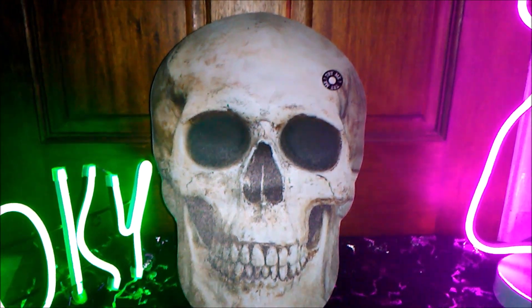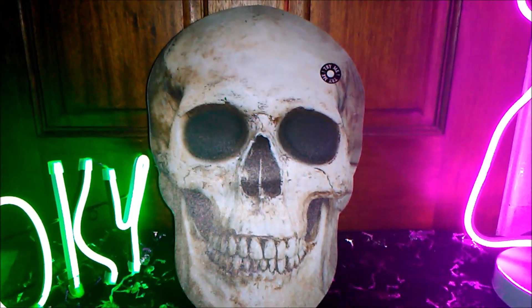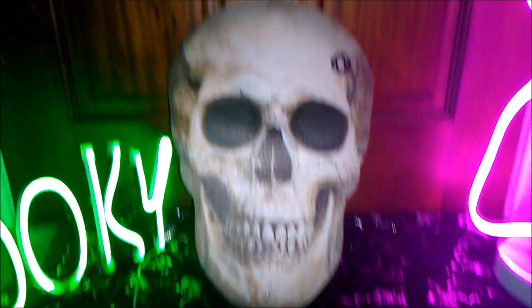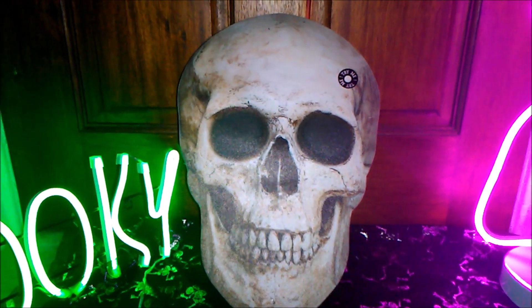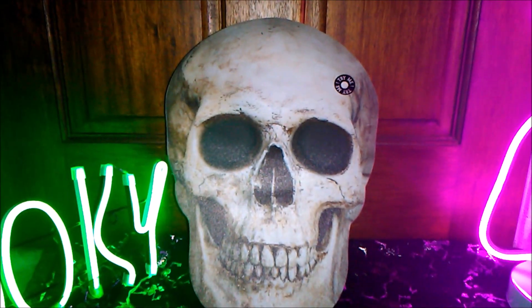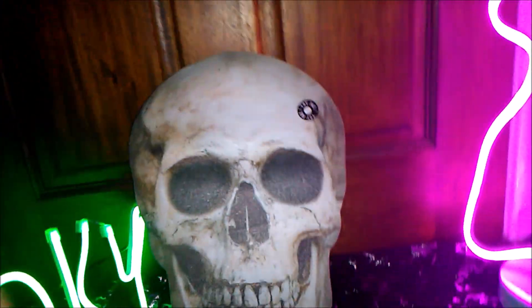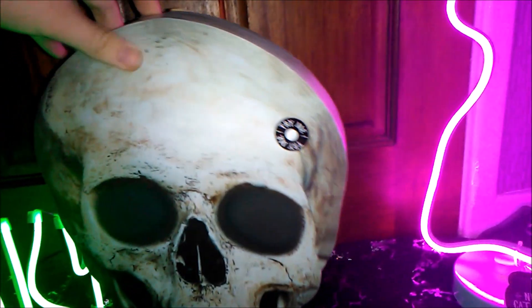Welcome to Haunted School, your source for anything you need for Halloween 2019. Today I'm going to be starting on the smaller props that Asda are selling this year, and to start it off we're going to be reviewing the skull canvas. Let's give you a quick look at the tag real quick.